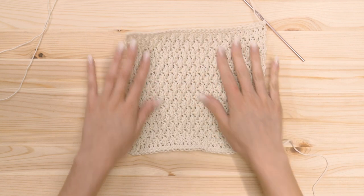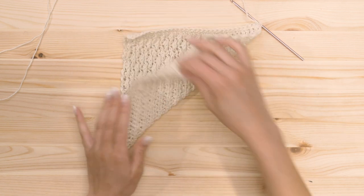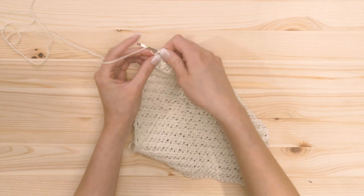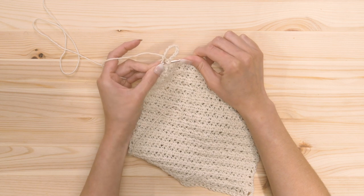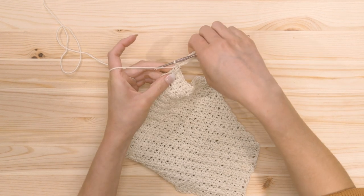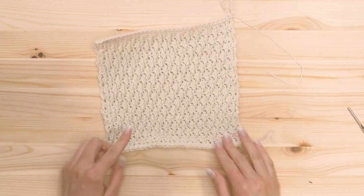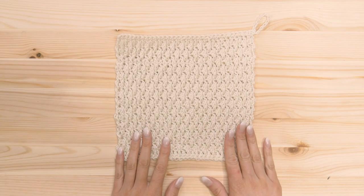I continued adding rows until I got the length that I wanted — I wanted an even square, so I just kept folding it in half diagonally until it was a square. Now that we've completed the body, I'm just gonna add a loop here so that you can hang it in your shower. In the corner, I'm gonna chain 12 chains, then bring it back into that last single crochet and do a slip stitch. Then I'm going to fasten off — I chain two, cut the yarn, and pull that loop through. Next we're going to hide these loose ends — we should only have two.